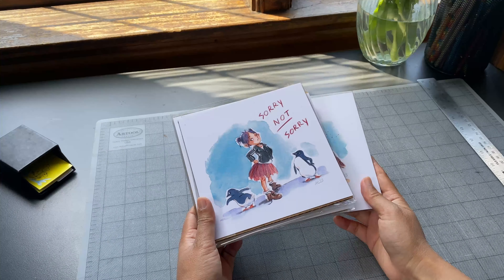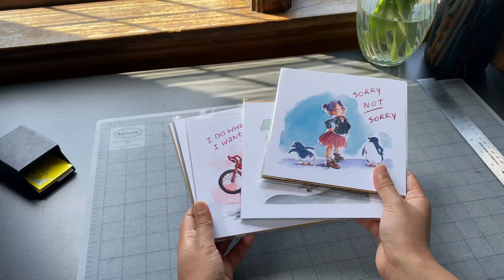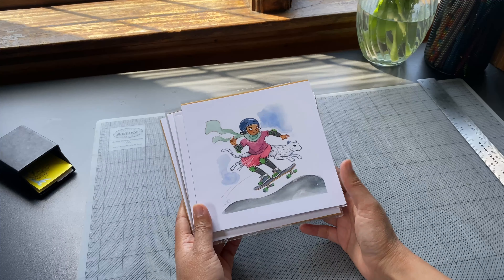I printed up a pretty small batch of these since it was my first time offering them as prints and I wanted to see how well they did.